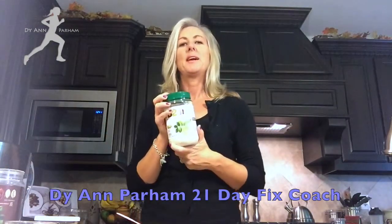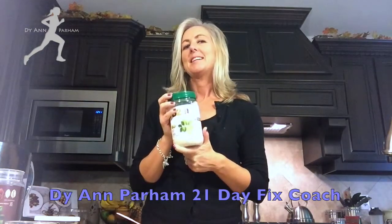So another way to add some flavor and fun back into your 21-day meal plan without having to utilize too many of your containers to get the flavor you love.